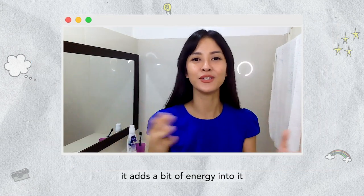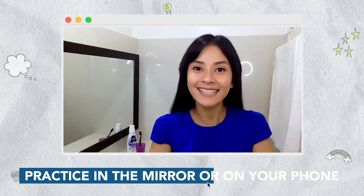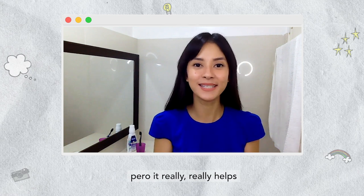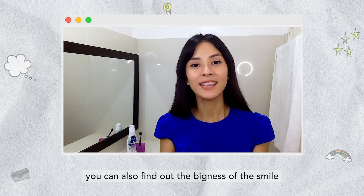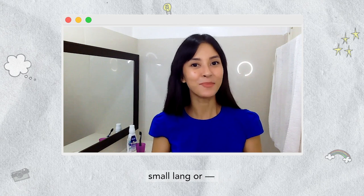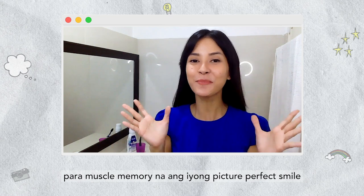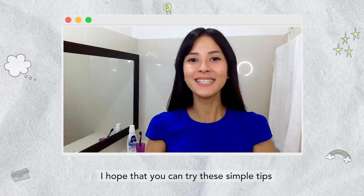Tip number four is practice in the mirror or on selfie mode on your phone. I know that this is a bit awkward to do, pero it really, really helps. When you practice, you can find your most flattering angle. You can also find out the bigness of the smile na pinakabagay sayo — if small lang or full on big. And the more you do it, the more you can train yourself so that muscle memory na ang iyong picture-perfect smile. So the next time you take a picture, I hope that you can try these simple tips.